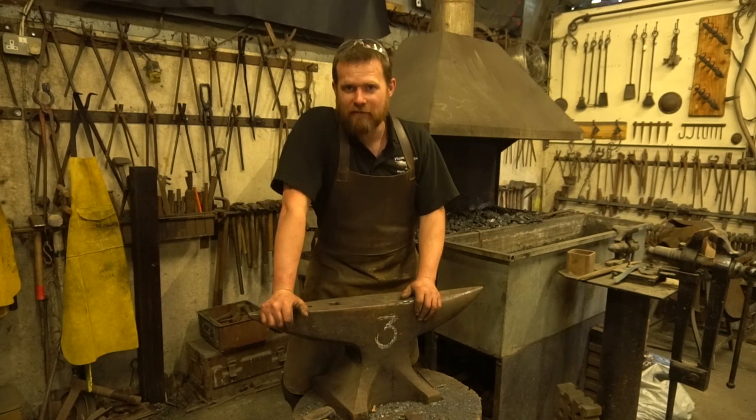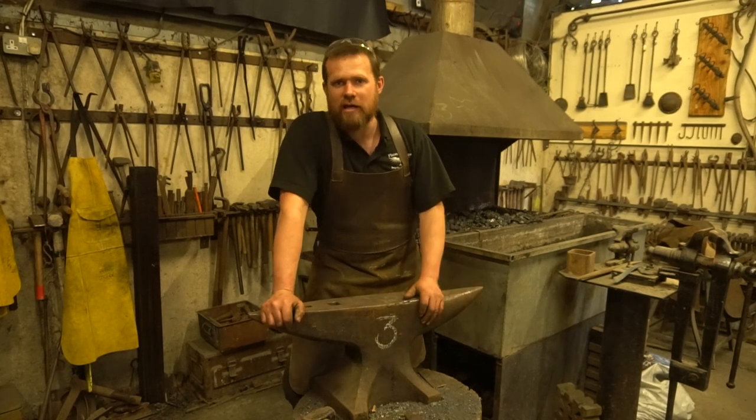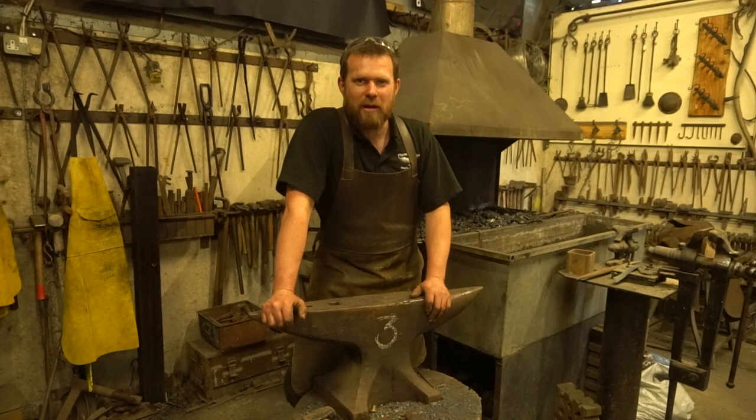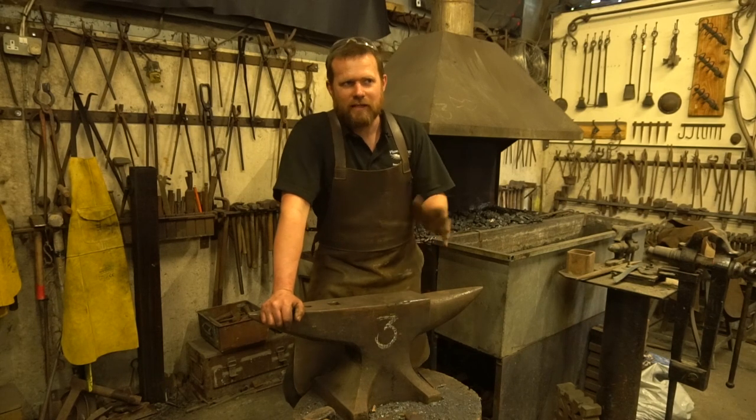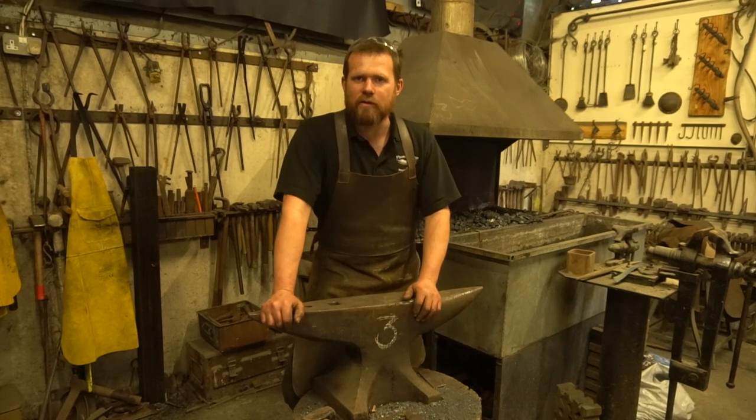The downside of welding up corners on anvils is it can make them quite brittle and prone to shooting bits across the workshop, so just be careful. Yes, you can fix an anvil, but I'd be wary about how much time and effort you put into it. If you're not in a great rush, keep your eyes peeled and maybe go with a different anvil.